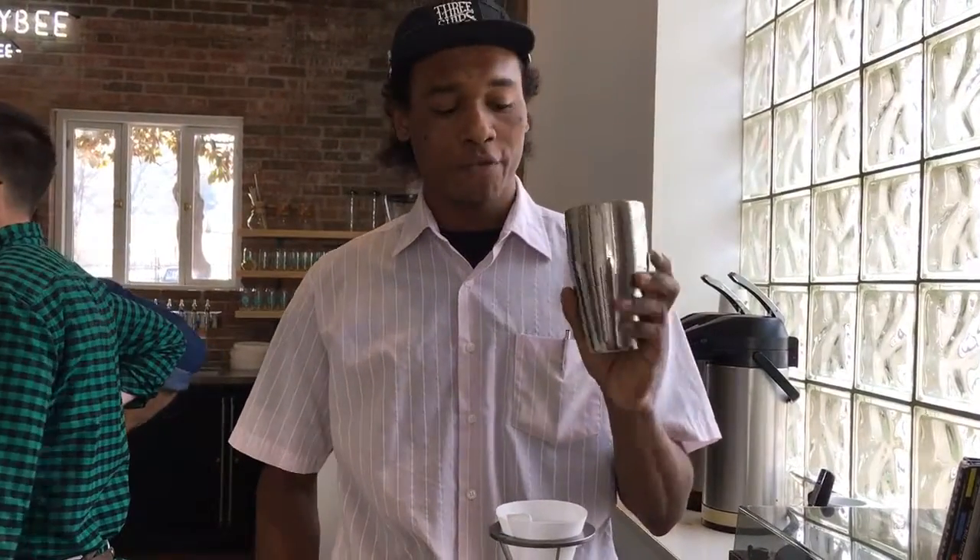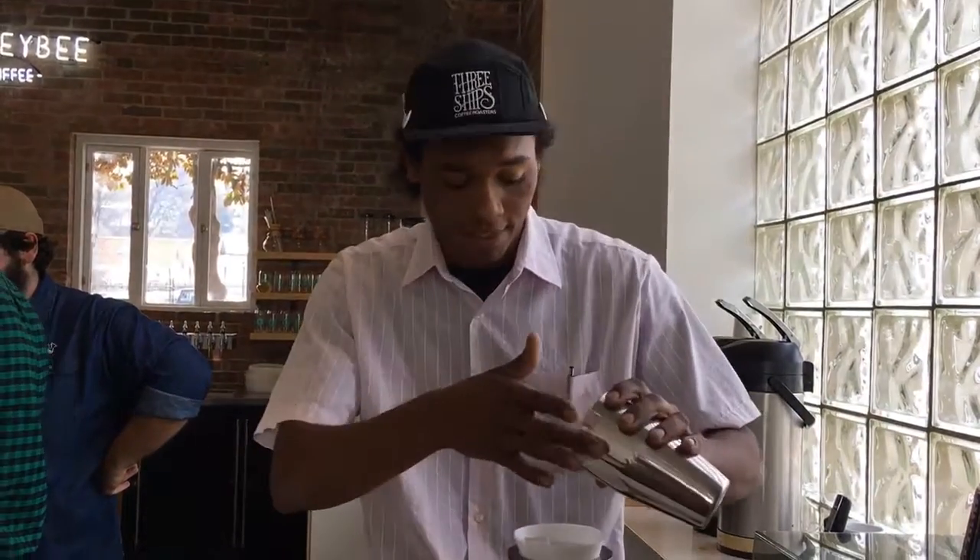We've got some brown coffee right here — we're using a Sumatra Karichi. We get a really nice juicy green apple, nice tart, allspice kind of taste. Very, very different Sumatra than most people have had.